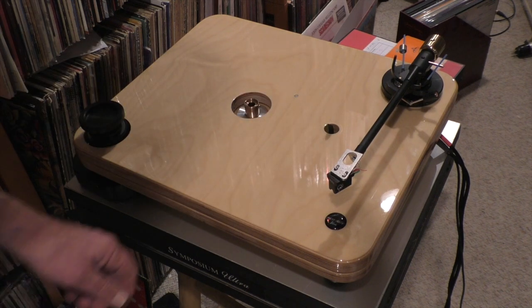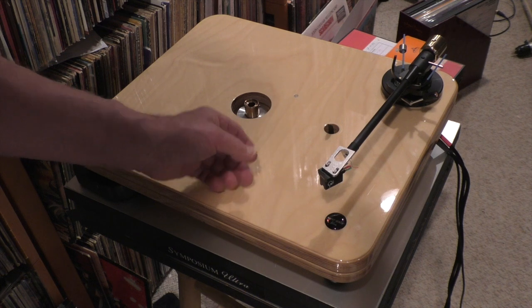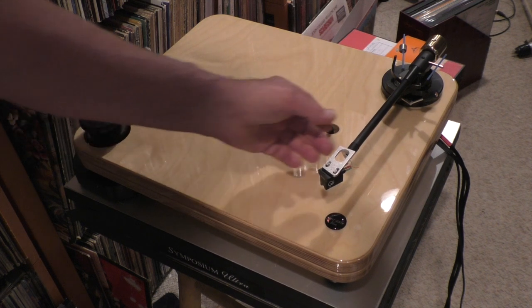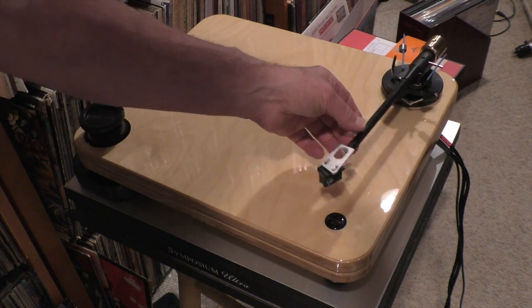That's the Pear Audio Blue Robin Hood. It does not steal from the rich and give to the poor, but it will certainly give you a very rich sound for not that much money. And the Cornet II arm.